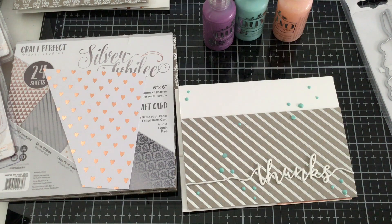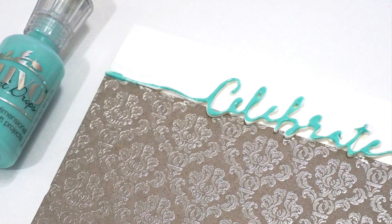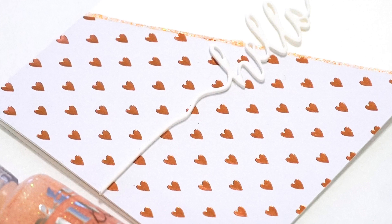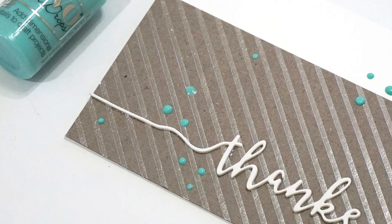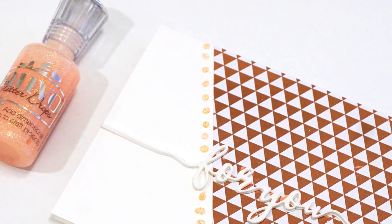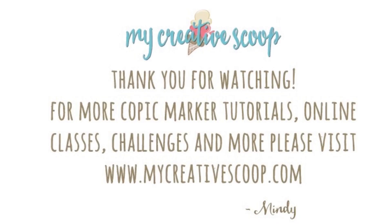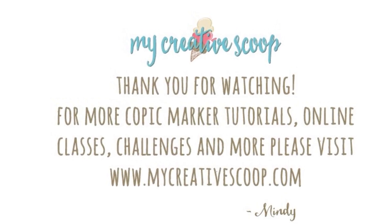I hope you enjoyed this quick little video and it gives you a little inspiration to make those really fast five minute cards. I hope you have a wonderful day today. Bye-bye.